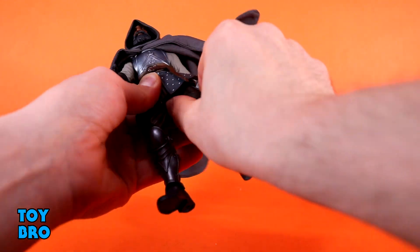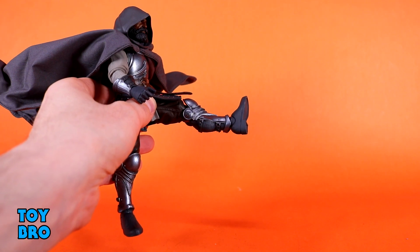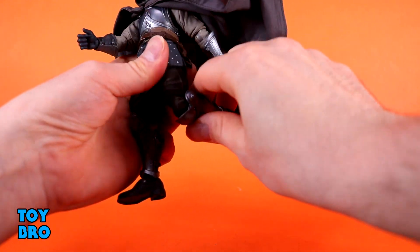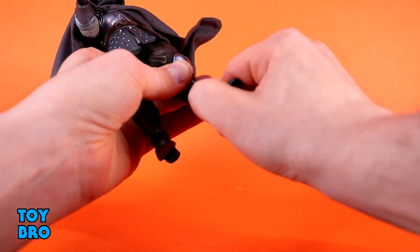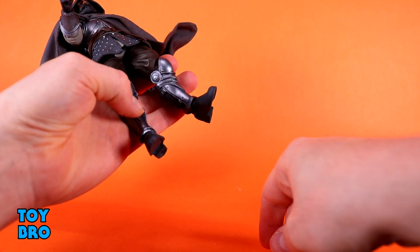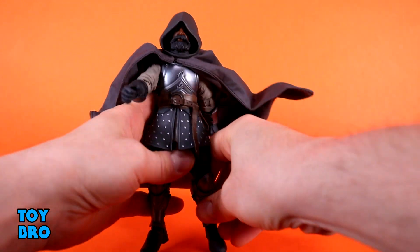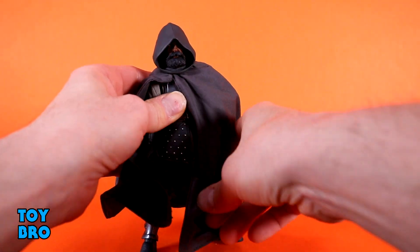Legs go all the way out of course, they kick forward all the way — even with the skirt piece it does allow for a good range of movement. They kick backwards also and you've got a thigh twist up there. Single joint but basically 90-degree swiveling knee, and then we've got swivel at the top of the ankle, a little bit of rocker. He does have kind of fat boots and an armor piece so you will hit those, but it's a pretty decent rocker and then you've got your hinge — nothing really in the way on those hinges.